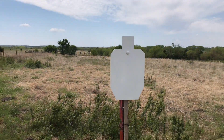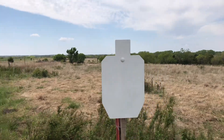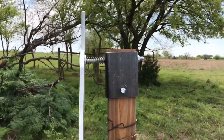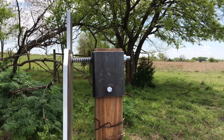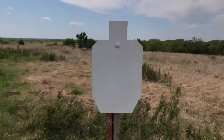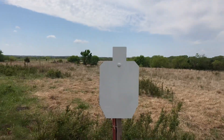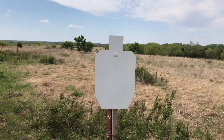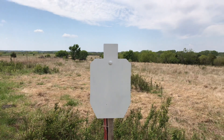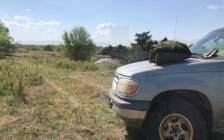There's the HD steel target, 12 by 20 I believe it is. Don't have a base for it — it's just kind of rigged up, but it's up there tight. I'm gonna be shooting some 5.56, 55 grain full metal jacket at it, so we'll see how it does.